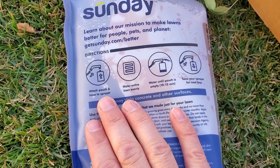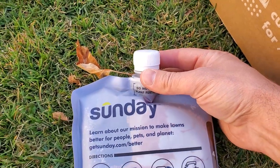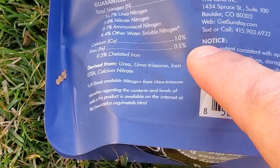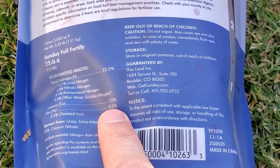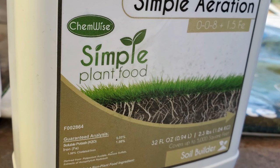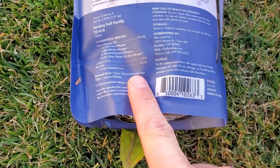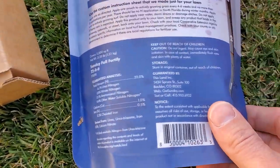This is the hose and sprayer. I'll use the one they gave me or one of my Ortho or Chameleon sprayers from a previous video. It has 22% nitrogen, 1% calcium, and half a percent iron. I'm actually already putting iron down with my aeration product — the Chemwise product — so I'm already getting some iron on the ground. This bag covers 5,000 square feet and they gave me two, so I'll have about 10,000 square feet of coverage.